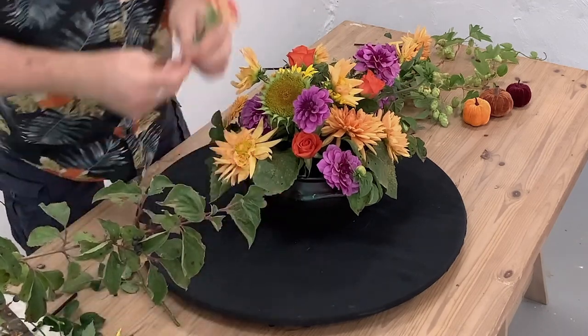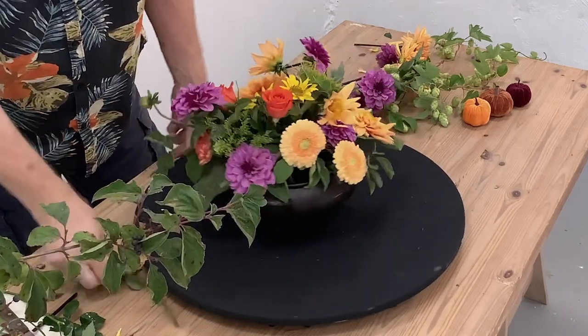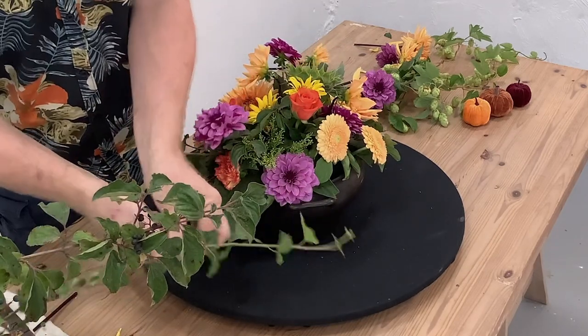A little bit of solidago — I just thought this was a good contrast. And we can even use that little bit of foliage from it. Now we've just got the one carnation so we'll really just keep it kind of low just for colour. And I do have a little bit of ivy as well.